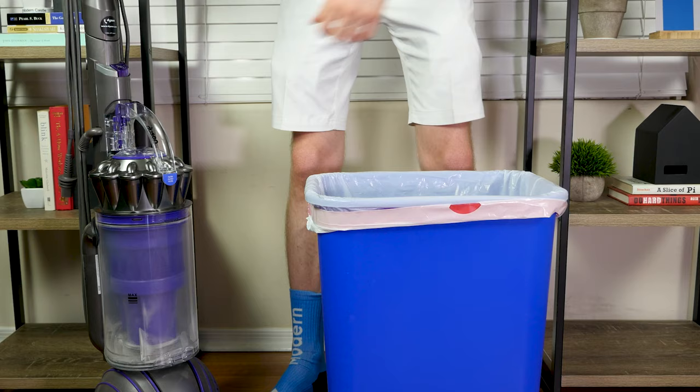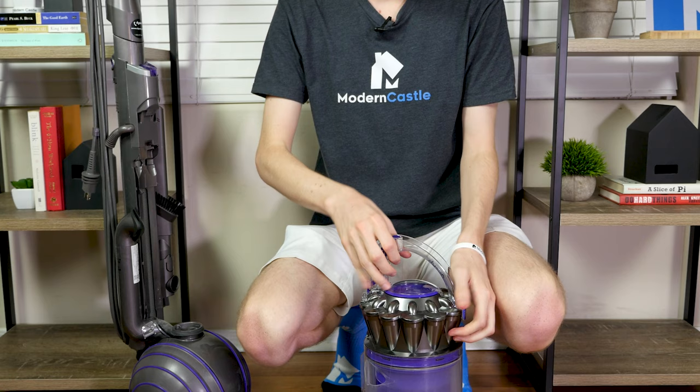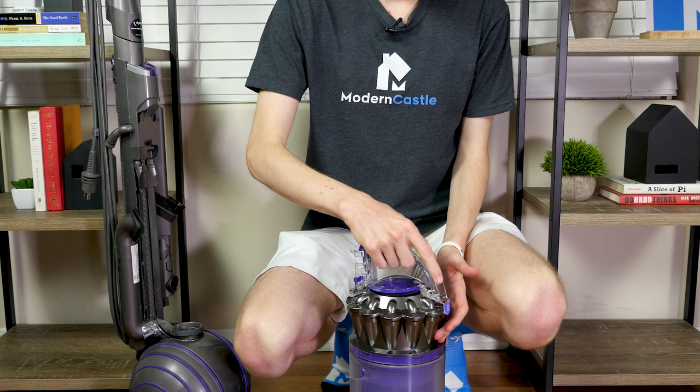Maintenance on the Animal and Multifloor models involves emptying the dustbin and washing the filter. Emptying the dustbin is easy — press the button on top to release the dustbin, then release the latch to dump the debris into the trash can. The filters can be removed and washed by rinsing with cold water and letting them air dry for 24 hours, which keeps maintenance costs low by eliminating the need for replacement filters.